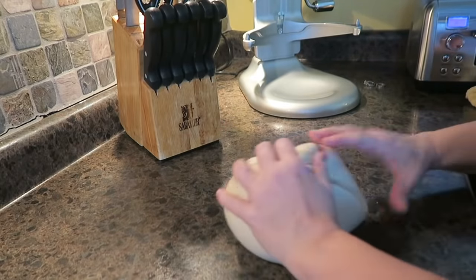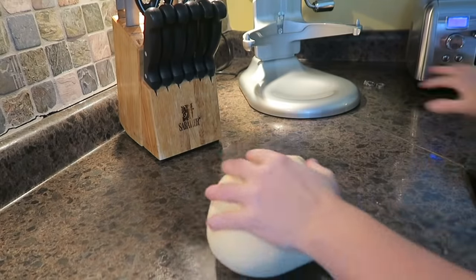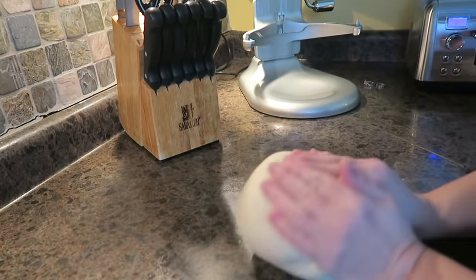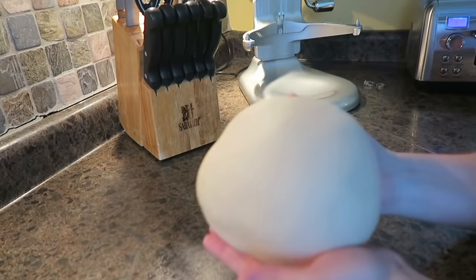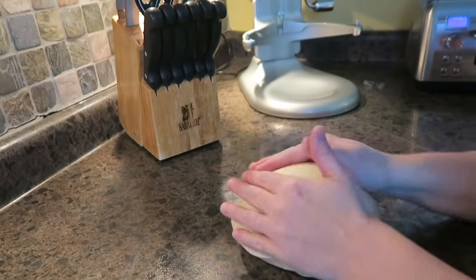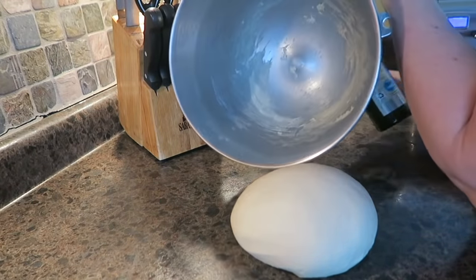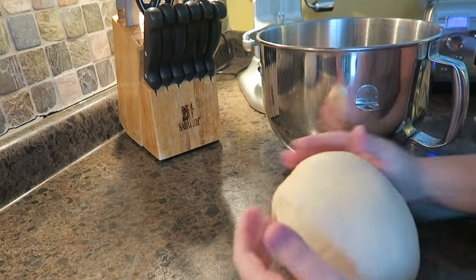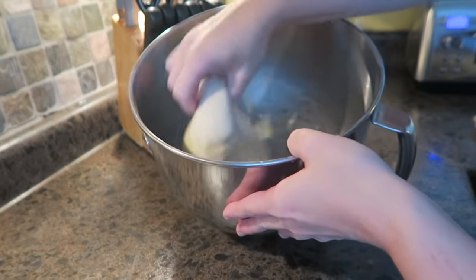So we're going to roll this into a nice ball. Make sure your counter is nice and clean. I just like to form it into a nice ball, flip it over — look at that, pretty! Then we're going to take our bowl. You can see inside of the bowl it's pretty clean. We're just going to put some organic extra virgin olive oil in here, put our dough ball in, spin it and then flip it.